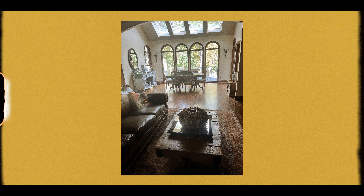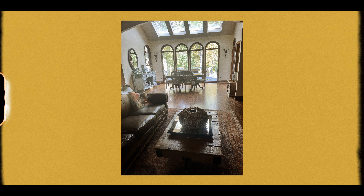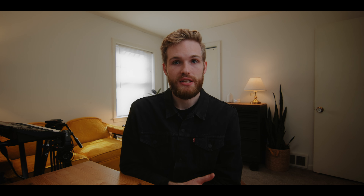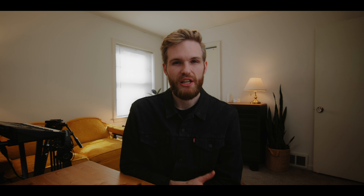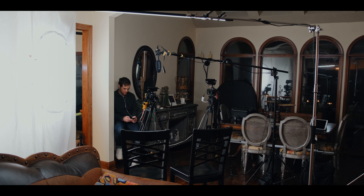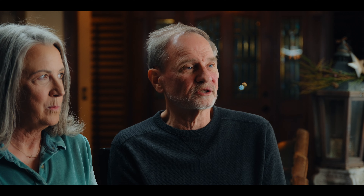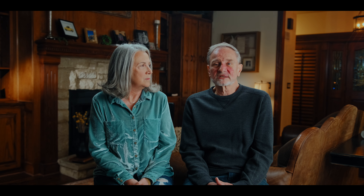I had to choose the setup carefully so we weren't going to have to move lights once the lighting changed. For this, I knew I wanted to shoot into one of the corners of the room. Shooting into a corner is typically ideal because it gives the most amount of depth between your subject and the background. In this particular room we had four corners to choose from.